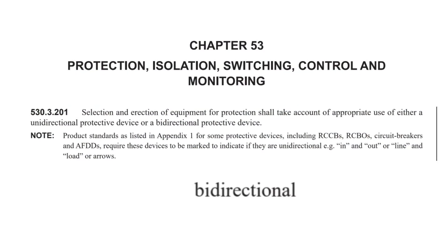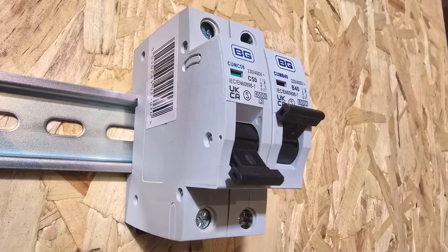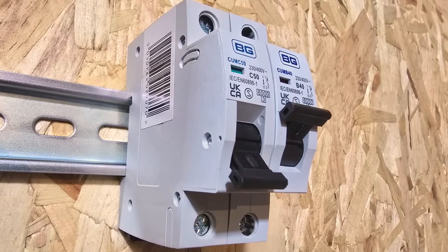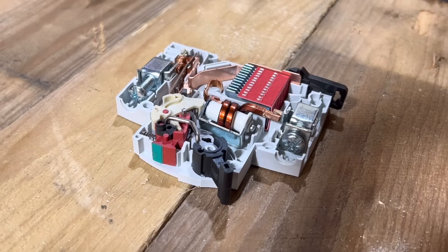That fact led directly to a new regulation requiring protective devices to be bi-directional if used to protect circuits connected to PV panels — we're covering that in another video in this series. Fortunately, all MCBs in the circuit protection range from BG are bi-directional, so you're completely covered.